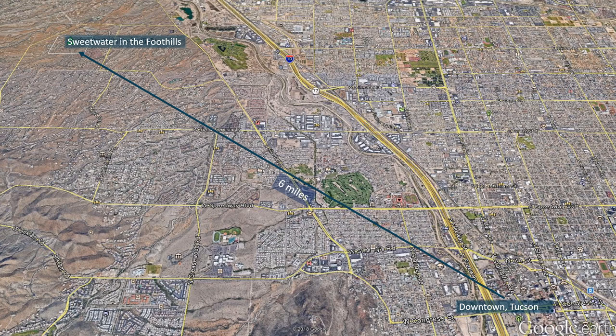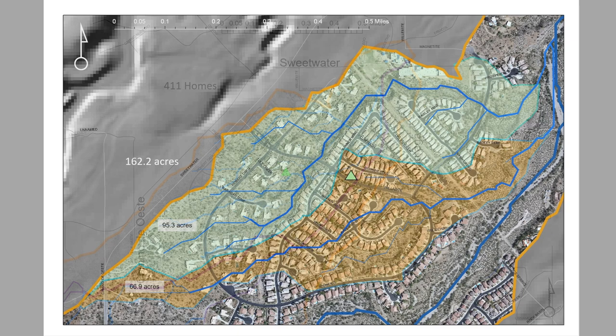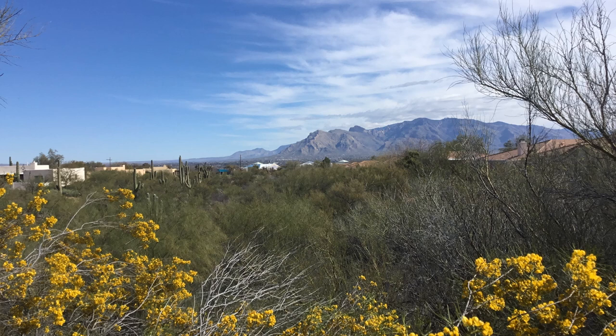My community is bounded by Camino de la Oeste, El Moraga, and Sweetwater, and has some really nice hills throughout that are served by two washes that drain into Roger Wash to the east. The combined area of these two sub-watersheds, which captures the majority of my community's stormwater, is 162.2 acres. Washes that run through my community serve as natural highways for a variety of Sonoran Desert wildlife. Our residents frequently witness wildlife in our community, including a sighting of an ocelot confirmed via cross-reference in a Sonoran Desert Museum publication.